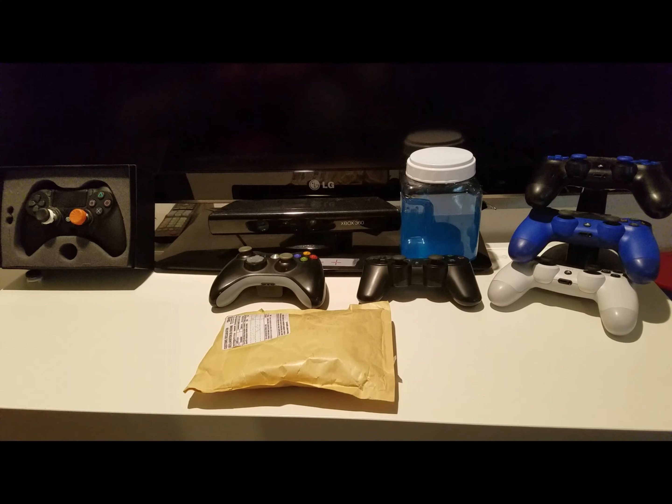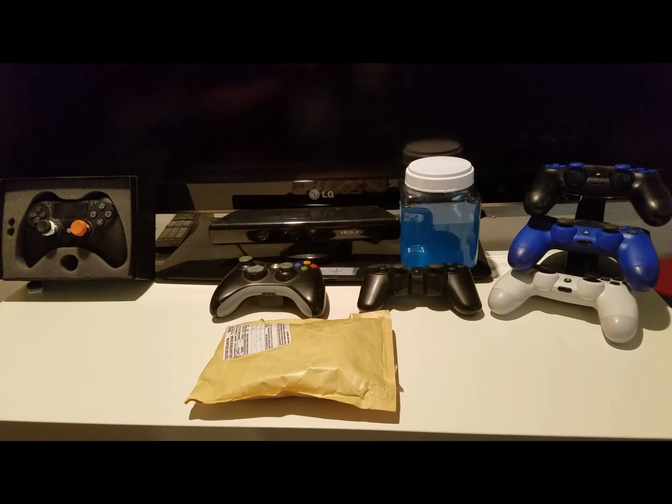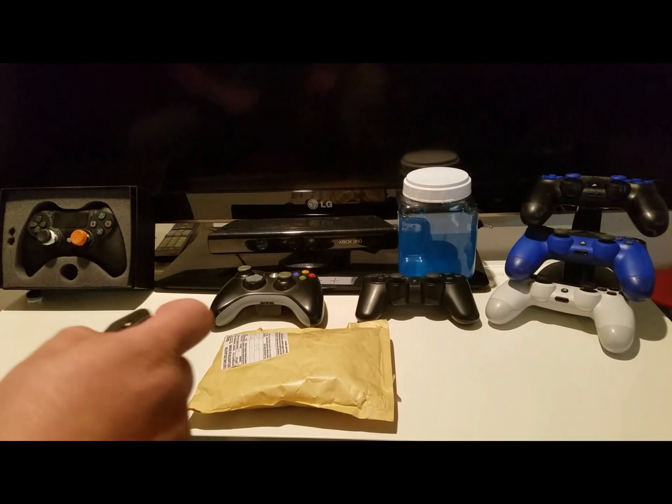What's up guys, I'm Bormai and today I wanted to take a few minutes to introduce my new sponsor, Critical Grips. They sent me some grips to test out, so let's open them up.